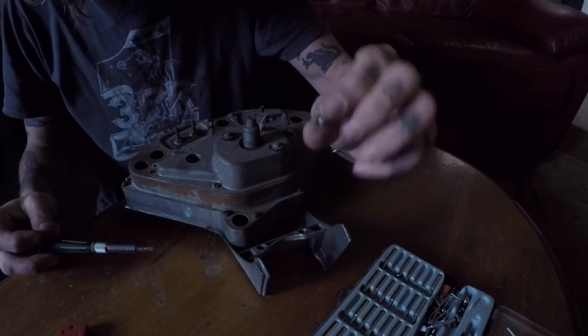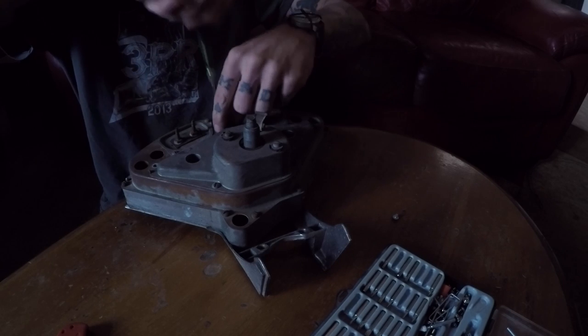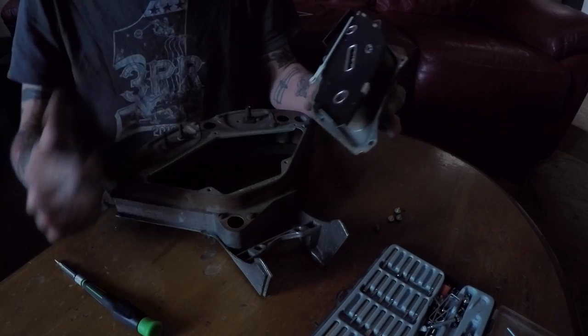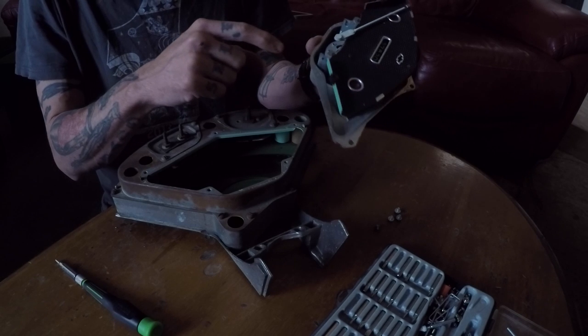I also needed some of these for mine because there were a couple missing, so that's just a bonus. I'll probably sell whatever's left on eBay because somebody may need it. Looks to be good to go, so we're going to get this needle out of here and then get this magnetic cup out.